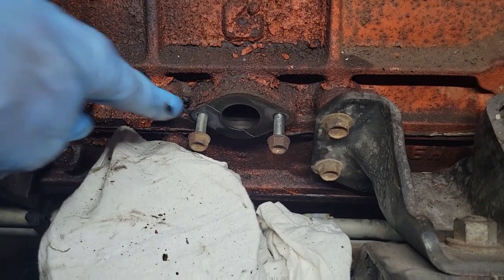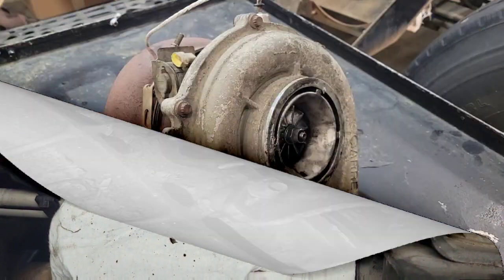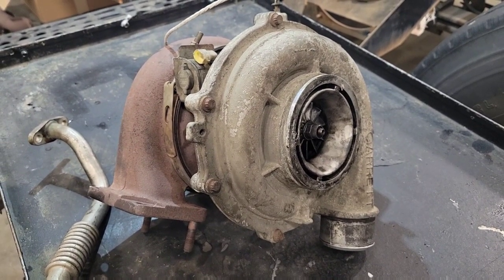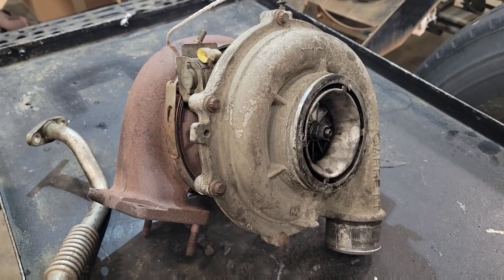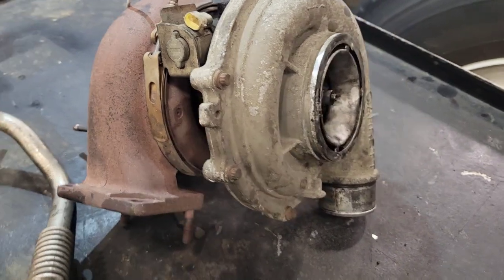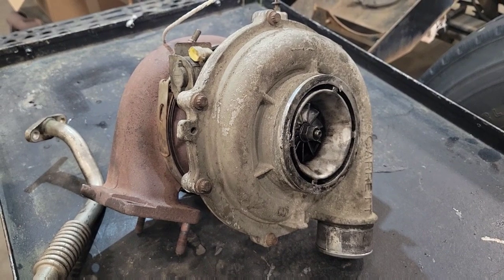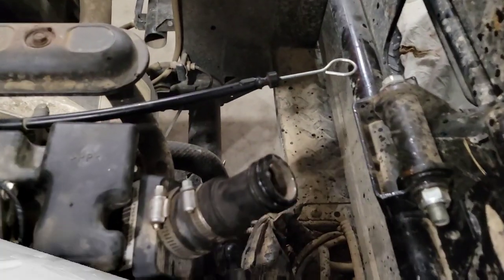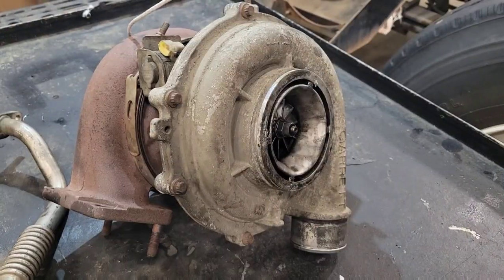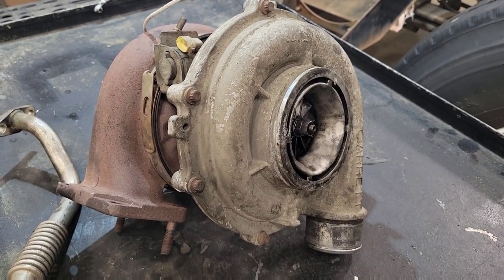Also check where the return line goes into the block for any buildup or blockages. Another thing that could be causing a leak is too much blow-by or crankcase pressure. If you've got too much pressure in your crankcase from blow-by gases, that may be enough restriction to cause the oil not to drain back properly. That excess pressure will push oil out any gasket or seal — the path of least resistance.